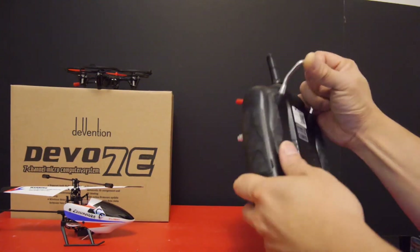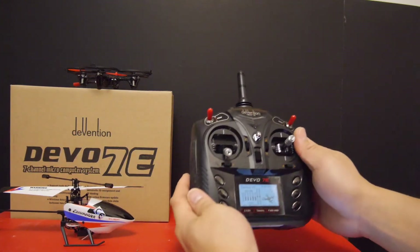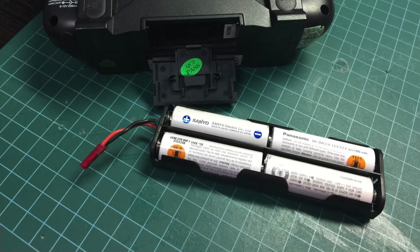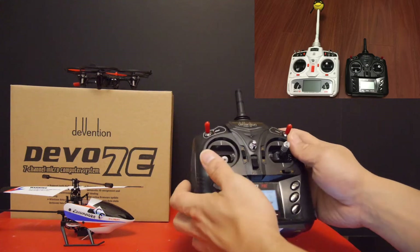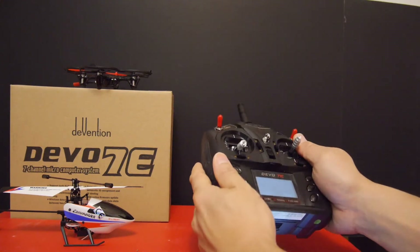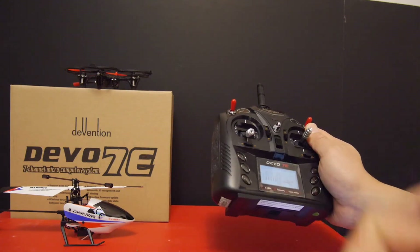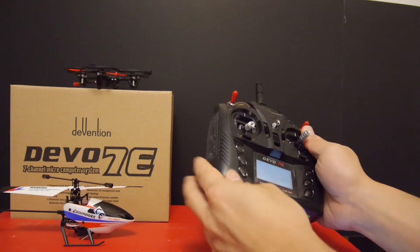This transmitter features some really nice grips on the back of the unit, and the size makes it a lot easier to grip. It's powered by four AA batteries but you can always upgrade it to two-cell lithium polymer or lithium iron batteries. It uses a standard JST plug. Some might find the 7E a bit too small, but I actually prefer it — it's nice and portable and feels good in the hand. Since I don't like using a neck strap, I find it's a good weight, and it feels really dense and solid, not hollow like some other transmitters.